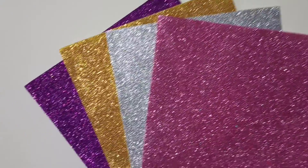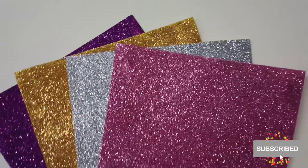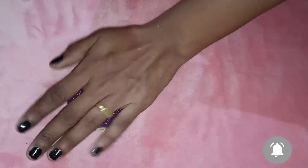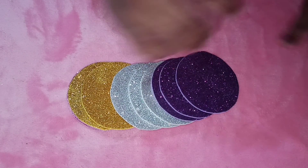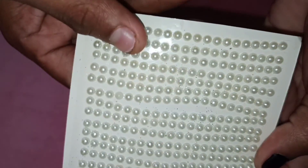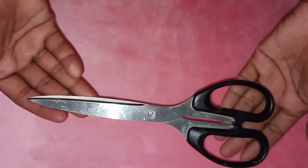We are going to do a Christmas decoration. We are going to use glitter foam sheets. We are going to select contrast colors and cut them to 6cm. We are going to use a sticky band, decorative beads, thread and scissors.